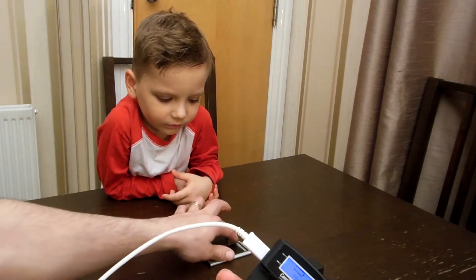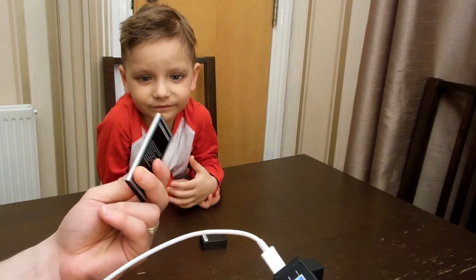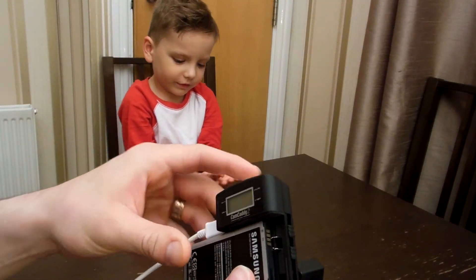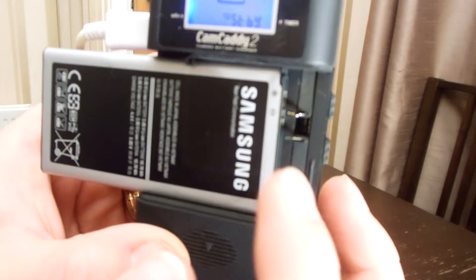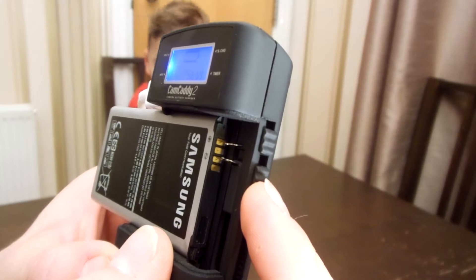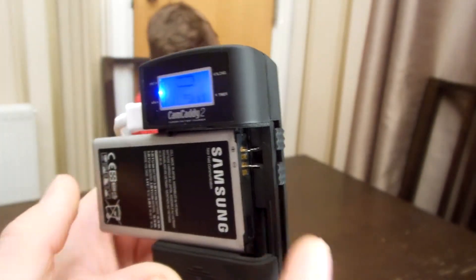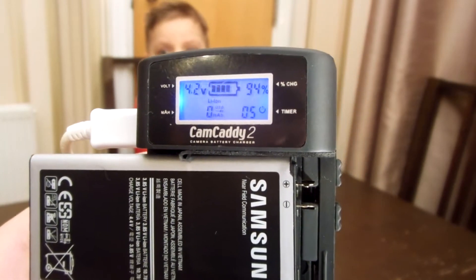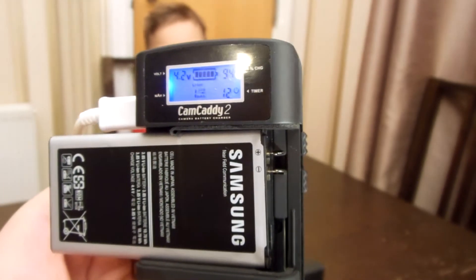Let's try the fourth battery — the phone battery from Samsung. We put it inside here. We have the plus and minus. Push the battery in and we have 93% and it's charging very well — 4.2 volts. Almost fully charged. It's working with the phone battery.